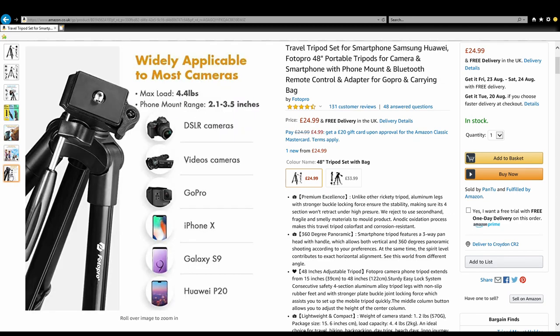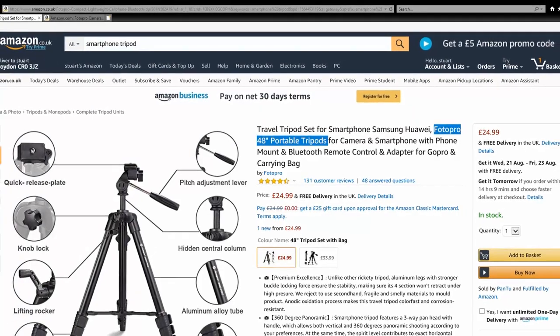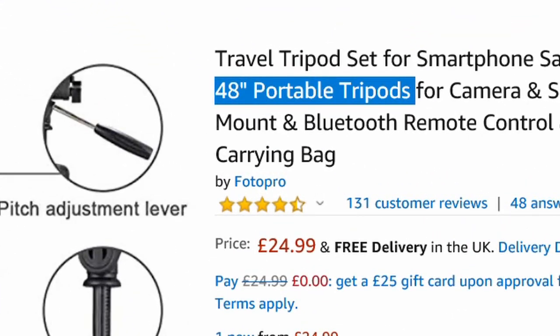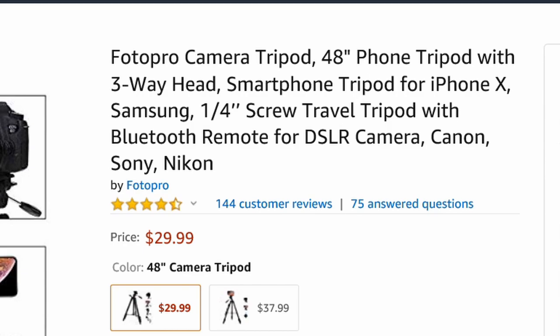So I searched around on eBay and Amazon and looked through quite a few tripods to find a compromise between price and quality. And this tripod from PhotoPro, which was priced at £24.99 in the UK and $29.99 in the US, stood out.